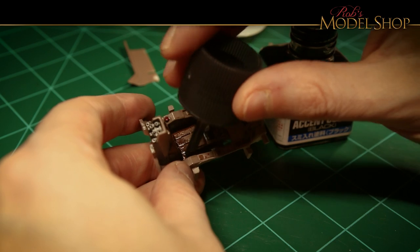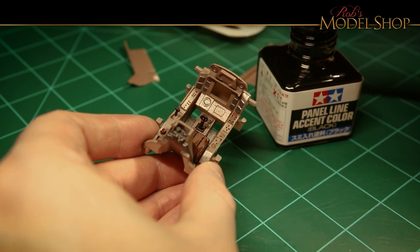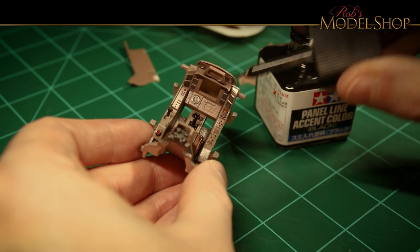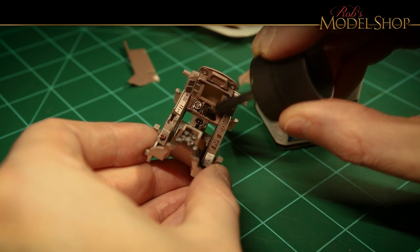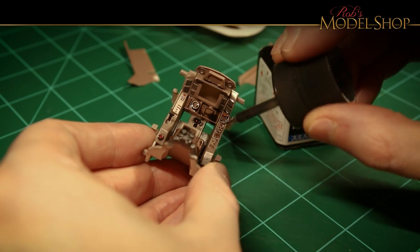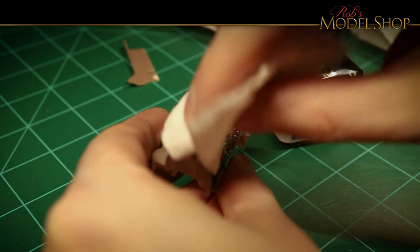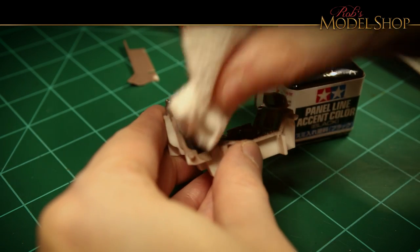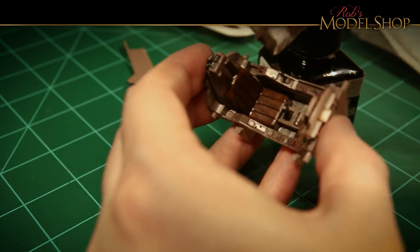You just kind of glob the panel line accent color on — it goes into all the recesses. Put it on really thick, you don't have to be careful, it just kind of flows where it wants to flow. Then you take a cloth and just dab off what you don't want, working back and forth until you get the effect you're after.